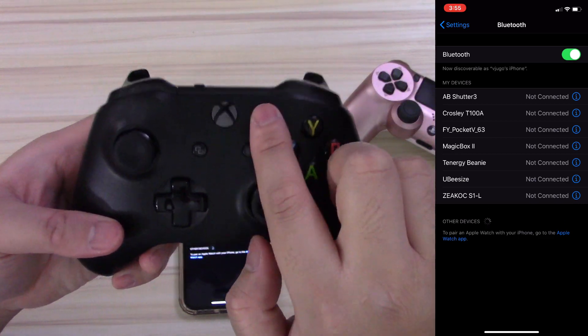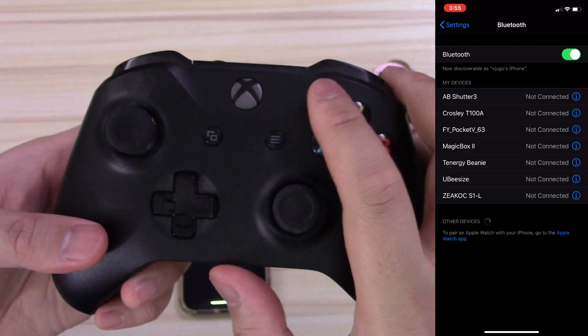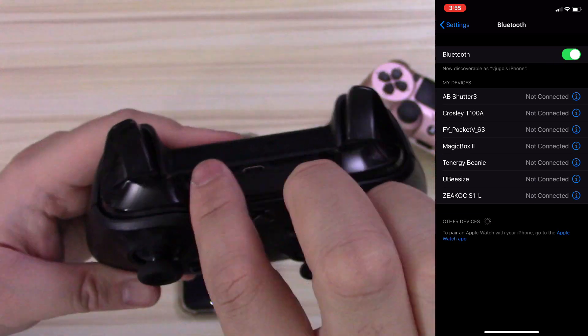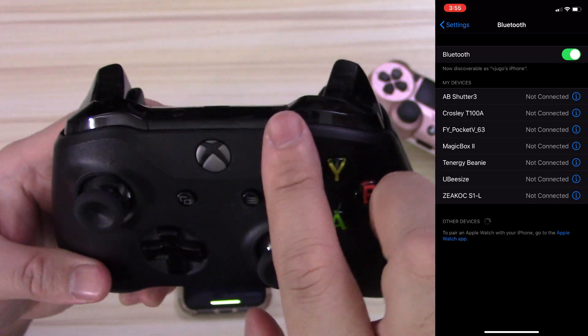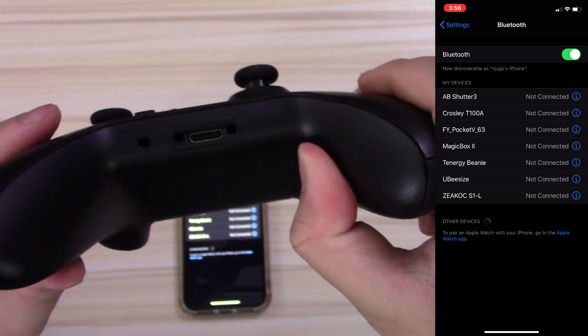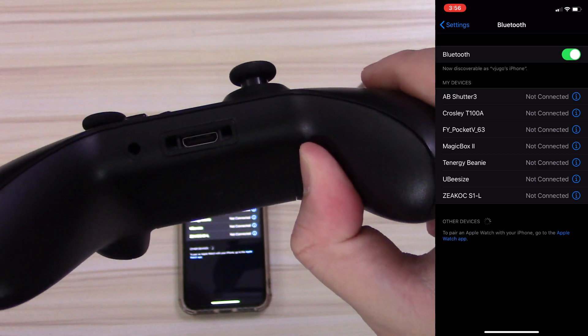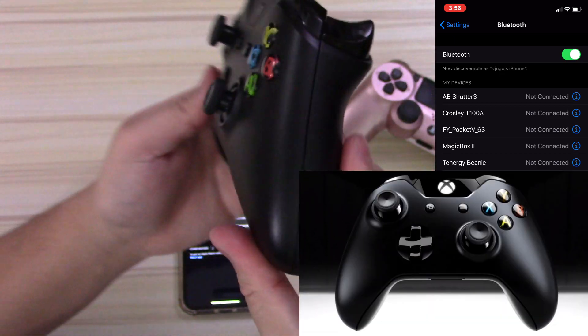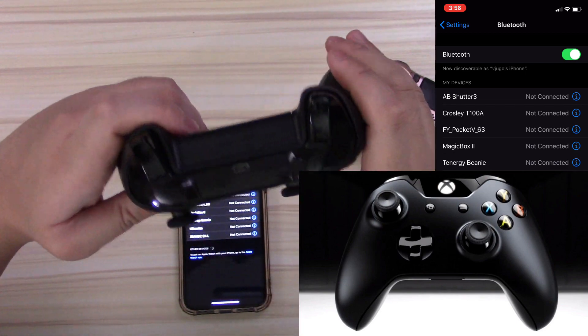One really obvious thing that can help you tell if your Xbox One controller has Bluetooth or not is that the finish around the Xbox button matches the rest of the face of the controller. If you look at an older Xbox One controller, such as the original one from 2013, the finish around the Xbox button is a bit more shiny or glossy and looks like it's made out of a different material. And that's one of many differences.